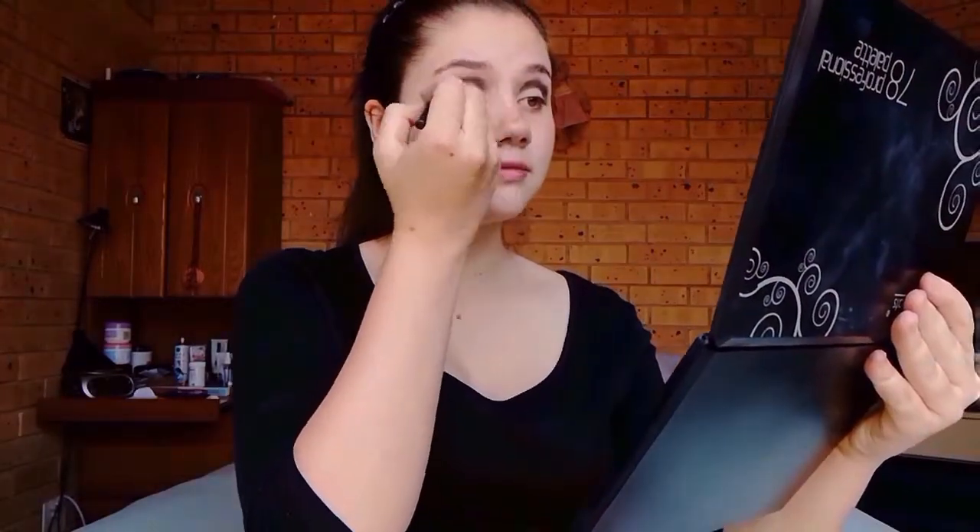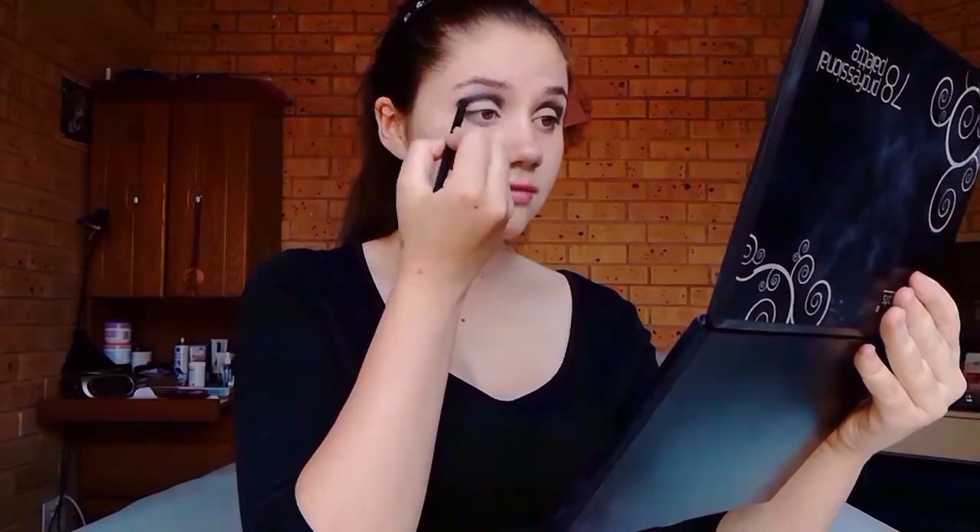Next, I'm going to be picking up a bit of black with this dome shape brush, and I'll be blending that line up. Then I'll be picking up this dark purple colour with the same brush, and I'll be blending it along the edges to make sure there aren't any harsh lines.